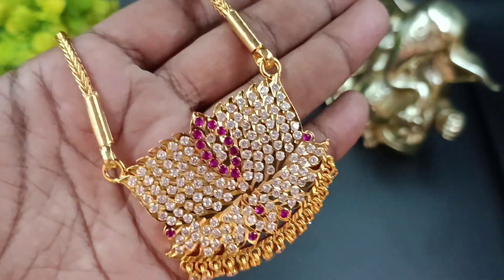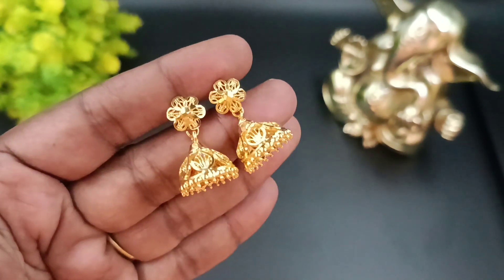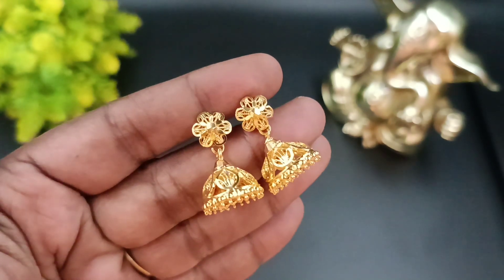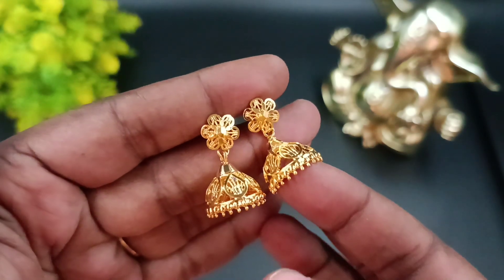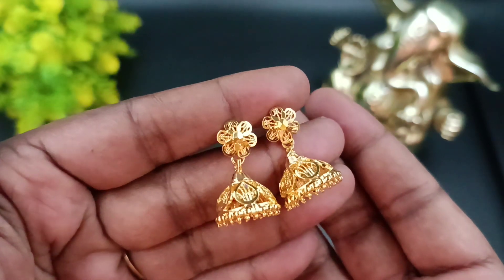First, we will see giveaway gift time. For this video, we are going to see a cute gift. We are going to see a gym key pattern, a stud pattern, a flower, and a gym key pattern with design works. This is a very good pattern. This is the giveaway gift.